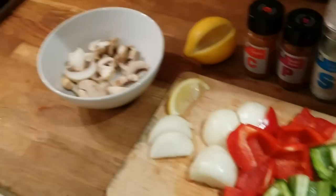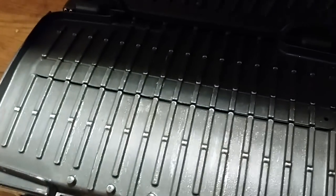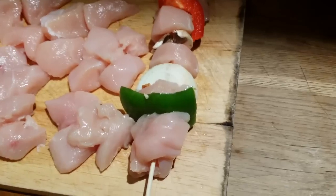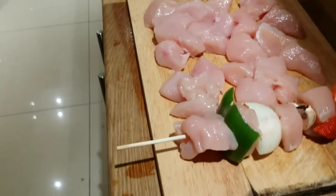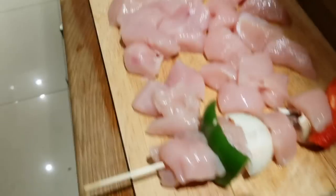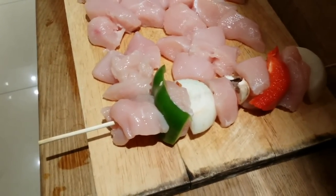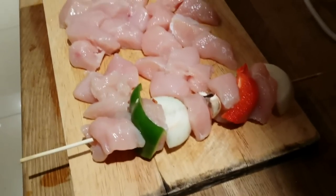All done - now I just need to stick everything on the wooden stick and grill it. I'm putting the grill on to warm up. I'm alternating one chicken piece, one vegetable, one chicken, one vegetable. For the rest, you can do one chicken or two vegetables - it's up to you how much you want. I want more protein so this is how I do it.